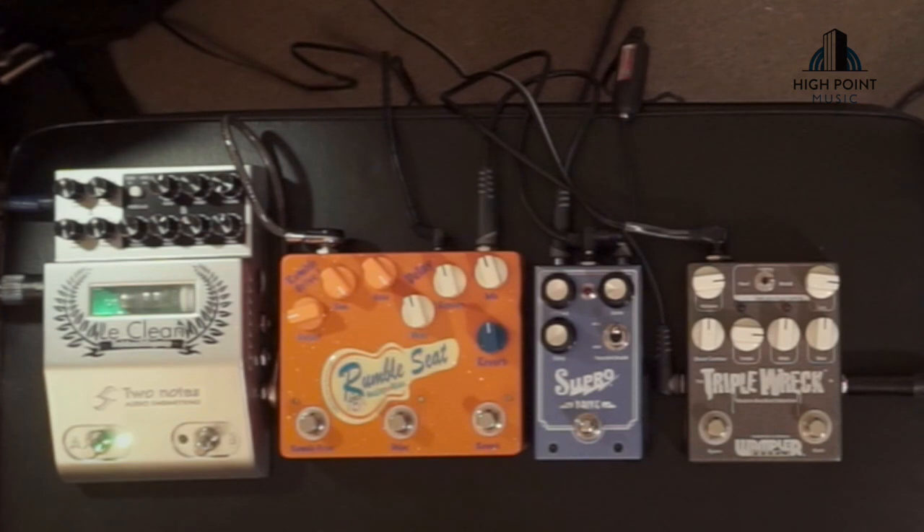It's pretty bright. It's pretty bitey. It's got a lot of gain. Maybe one of the better higher gain pedals we've had on the channel — not maybe. It's definitely one of the higher gain pedals we've had on the channel.